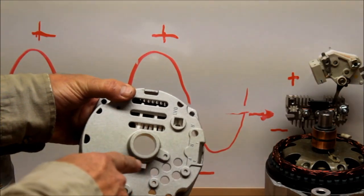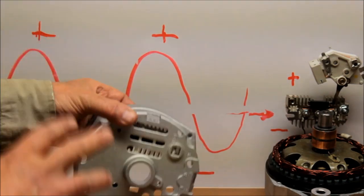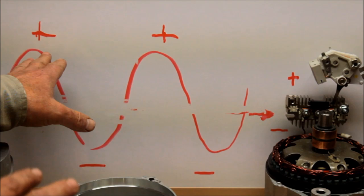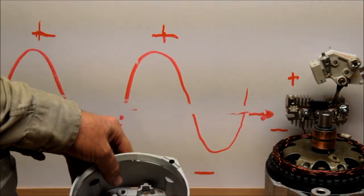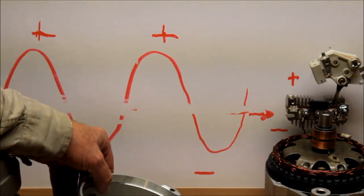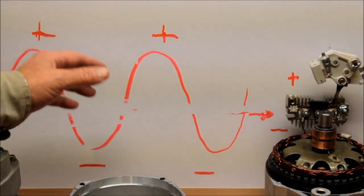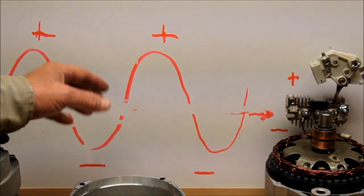This is the part that people don't understand: alternators manufacture both positive power and negative power. The negative power comes right out to the rear case of the alternator. The positive power comes out through the battery wire in the back of the alternator. So when you're doing your big three upgrade, not only are you increasing your ground to the frame and increasing your ground to the motor, but you also increase the positive wire.